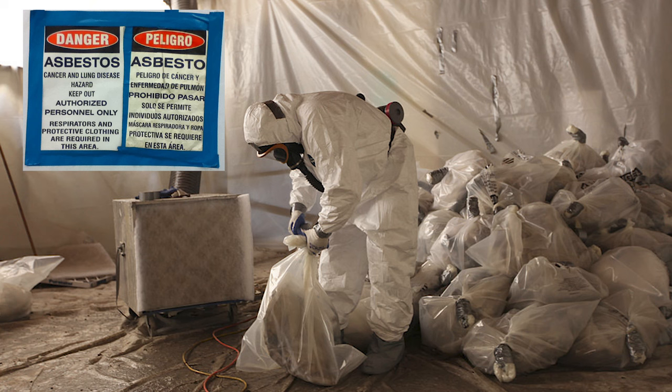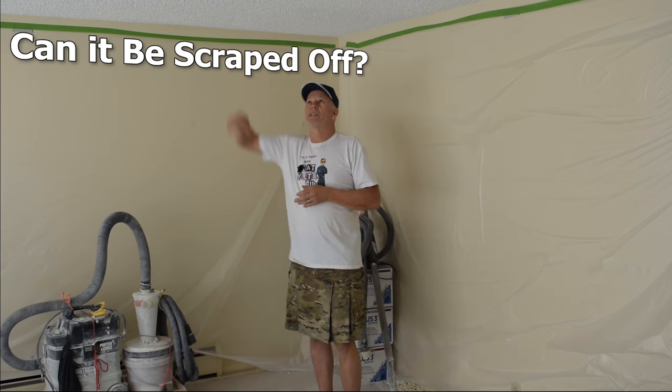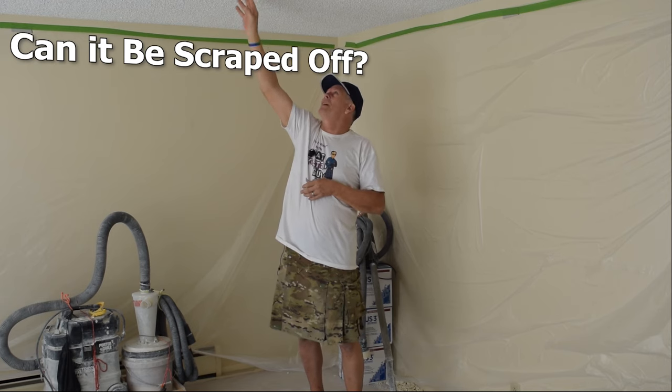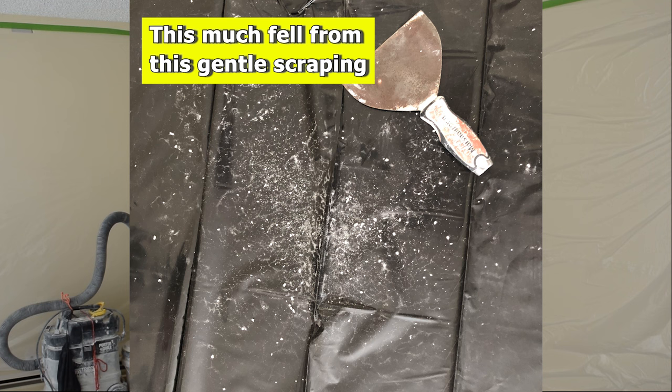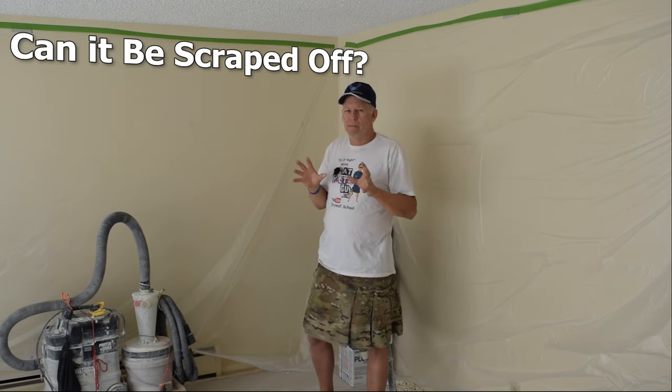The first thing I look at is scraping, because that's the easiest way. It's messy, but if you mask off all the walls and floors, it's not that extremely difficult — do one room at a time. You need to know if it will even scrape. Here's my first test: I reach up and just run my hand across it. If I see and feel much of the popcorn falling down, I know it's probably going to scrape. I put a piece of black plastic here on the floor to show you — that little bit of scraping with the back of my fingers knocked some off. This is a 70s house and it's either never been painted or just primed, so it will scrape pretty easily.